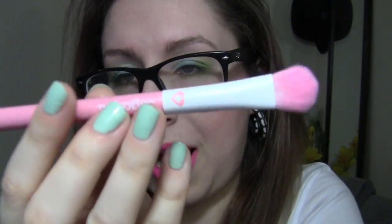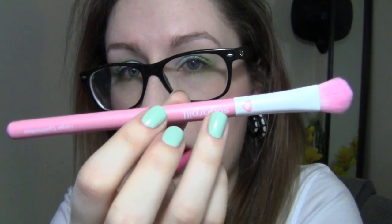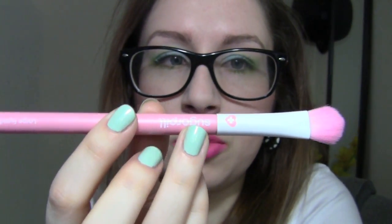First things first is the packaging. They come in this really cute pink color, and it has the Sugarpill emblem. The brush tips are pink, and on the base of the brush it says what the use is — so that's kind of handy for someone who's just starting out in makeup.